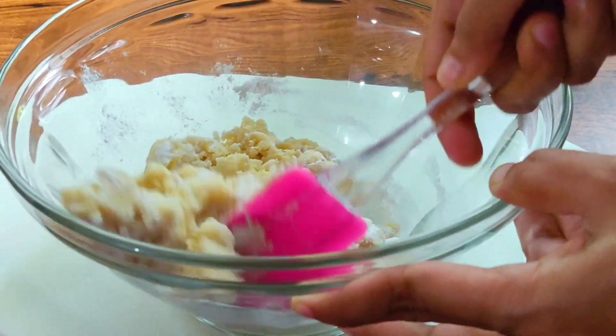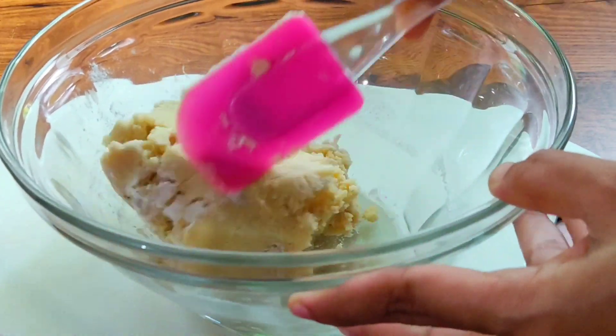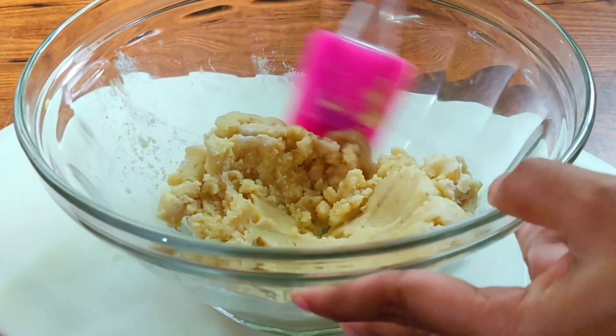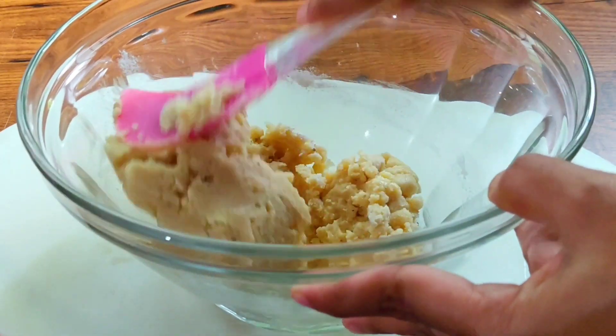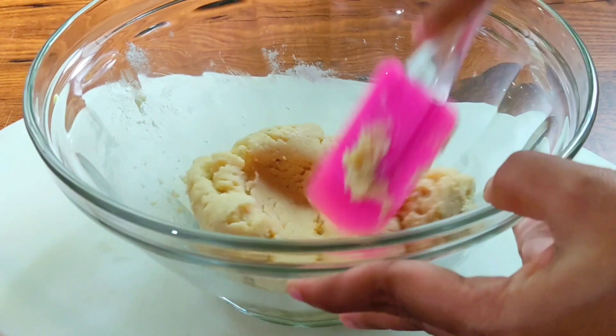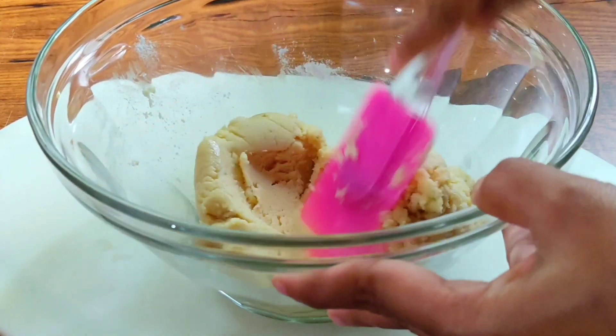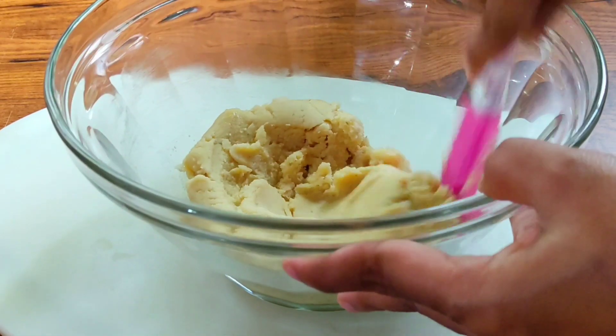I made the whole recipe. After that, I'm going to mix it. We will keep mixing it and now I have to mix it well.